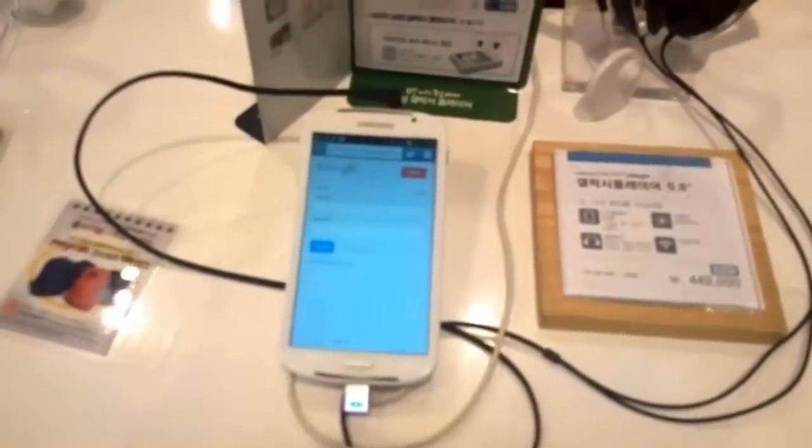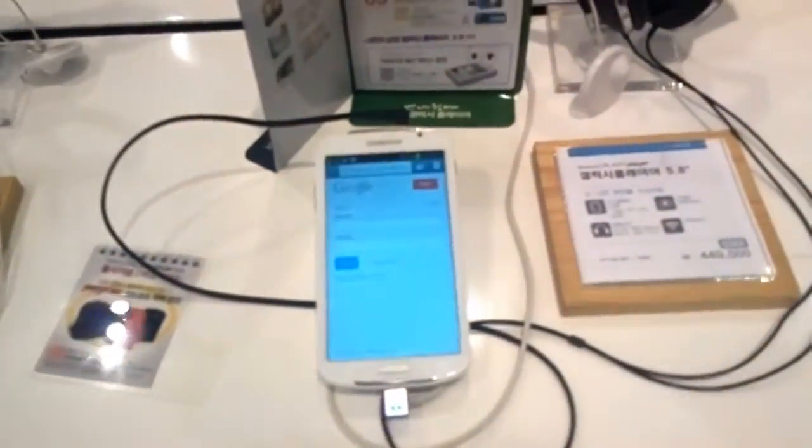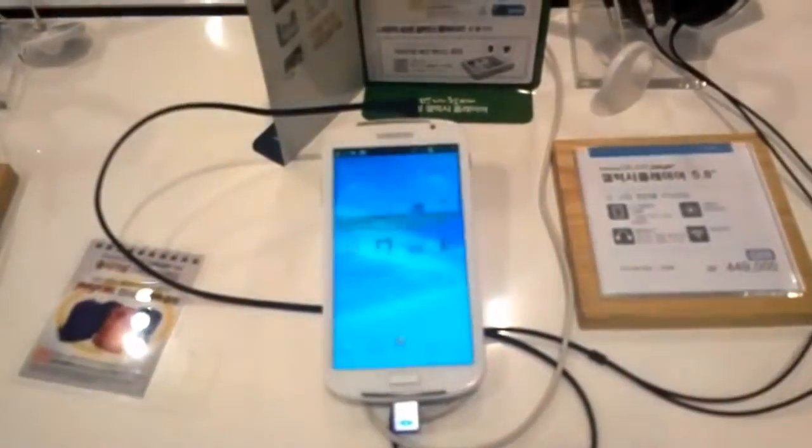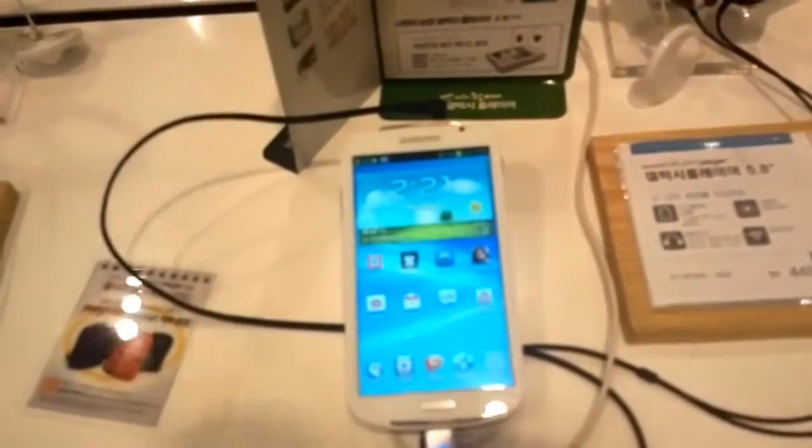Hey guys, Sascha from Mobile Geeks here. I'm in downtown Seoul in South Korea at the Samsung D-Lite shop, and I'm taking a very first look at the Samsung Galaxy Player 5.8.